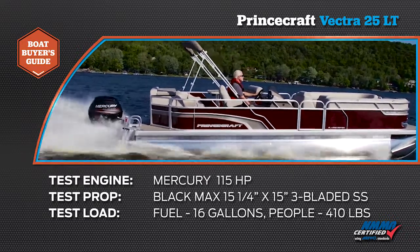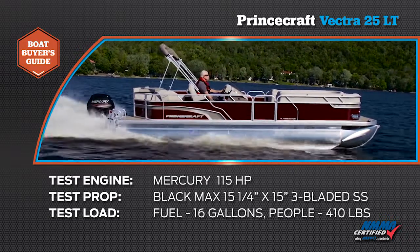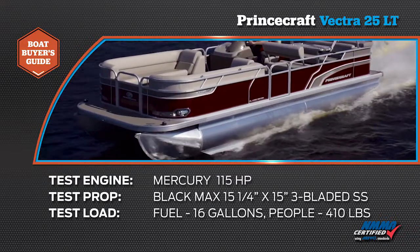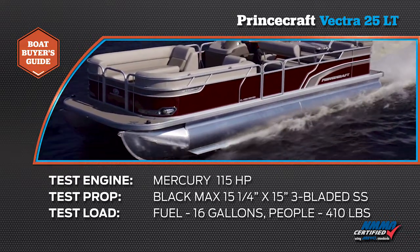Our Princecraft Vectra 25LT was powered by a Mercury 115 four-stroke outboard. Our propeller was a Black Max 15 and a quarter by 15-inch pitch three-blade stainless steel. We carried three-quarters of a tank of fuel, and we had 410 pounds of crew.